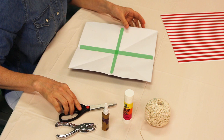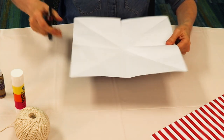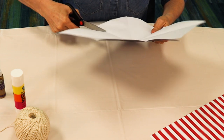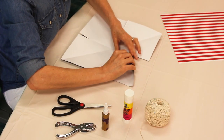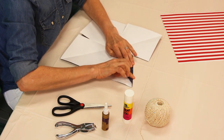Along the folds you just made — the horizontal folds, not the diagonal folds — make two-and-a-half-inch cuts, about halfway down to the center of the paper. For each star point, fold in the sides to meet the diagonal fold line as shown.